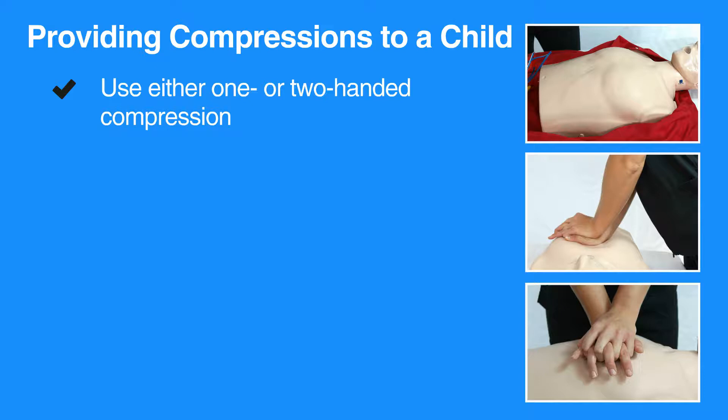Performing CPR can be tiring. If someone else is available to help, change roles every two minutes and work to minimize the pause in between compressions.